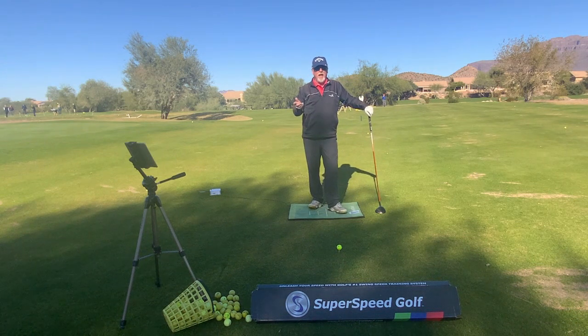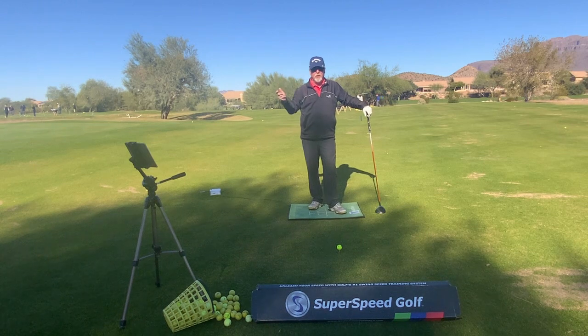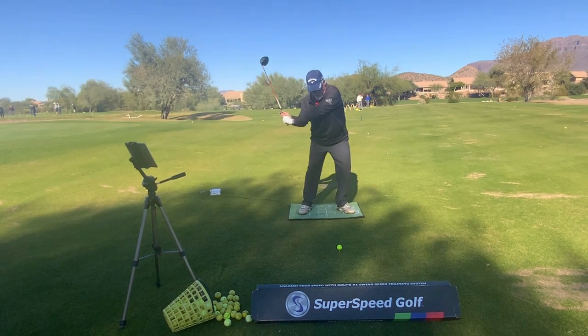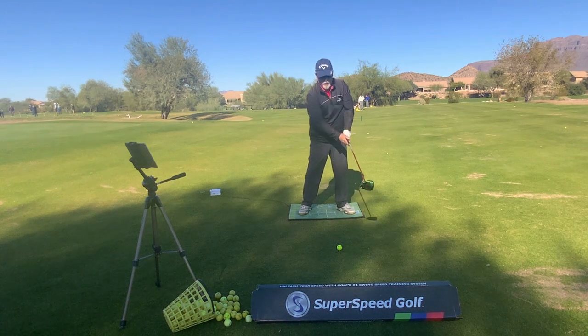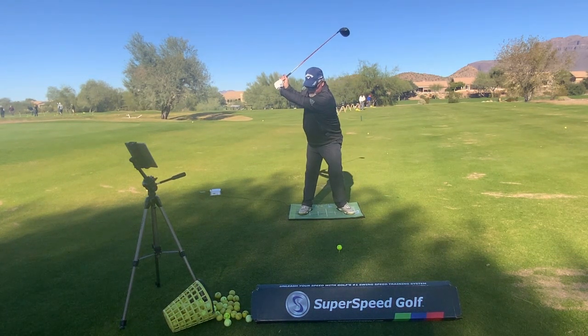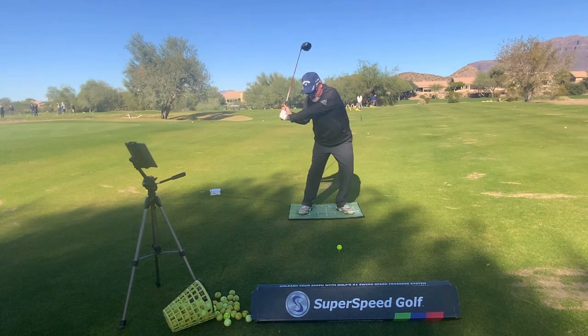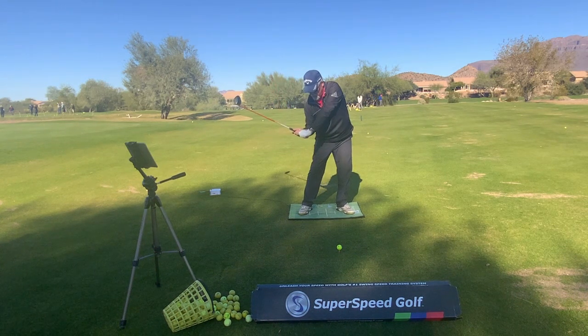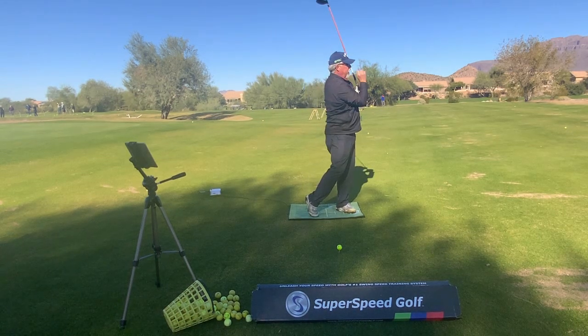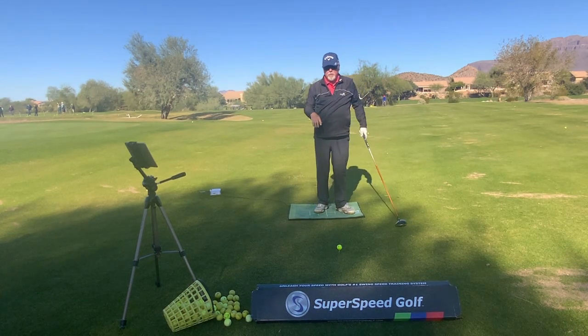If we don't have that sequence, we're going to have control issues. If we're really quick, the club face is open. Whereas if we take our time at the top, we set the hands, now we've got everything moving. Now we're in perfect position to be able to release the golf club and hit a great straight shot.